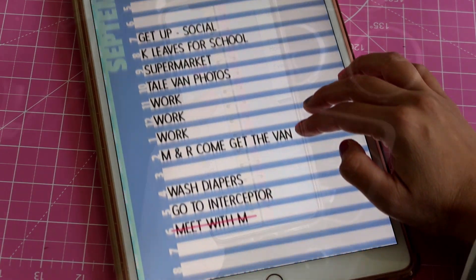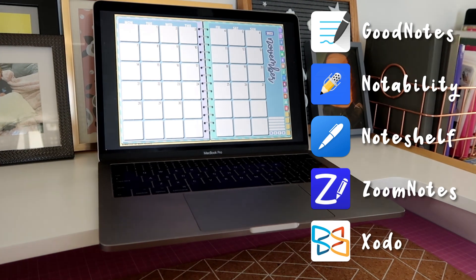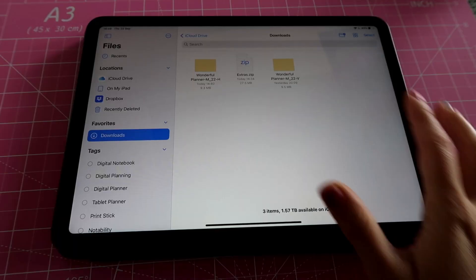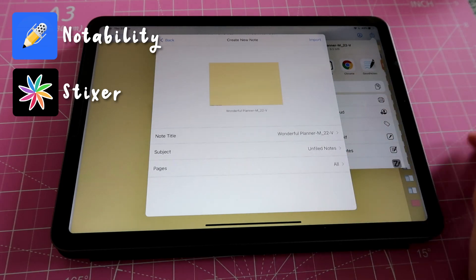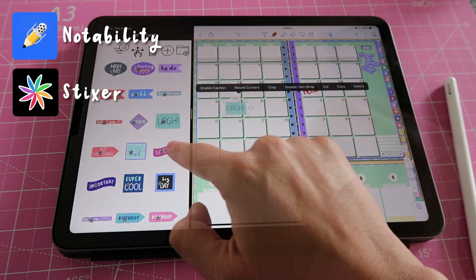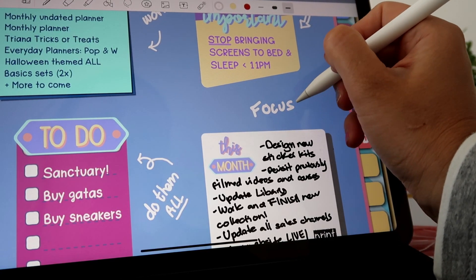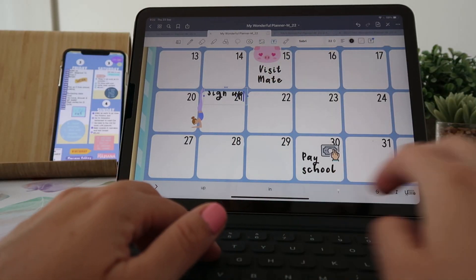This planner can be used on multiple devices and all you need is to have a PDF annotation app installed, although the extra elements and stickers are optimized to be used in GoodNotes. If you choose to use a different note-taking app, you can simply send the planner to that app and then use Stixxr or a similar image managing app so that you can add your stickers and elements. Once you have sent your planner to your note-taking app, you will be able to add text either using the pen tool or by adding text boxes.